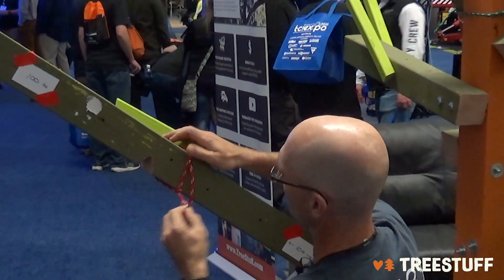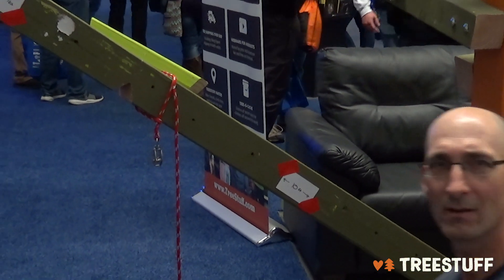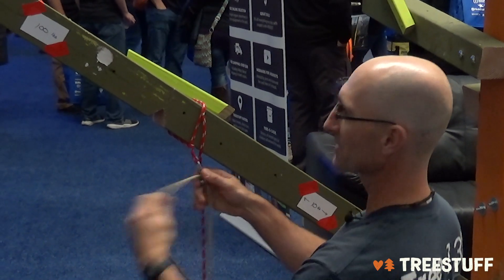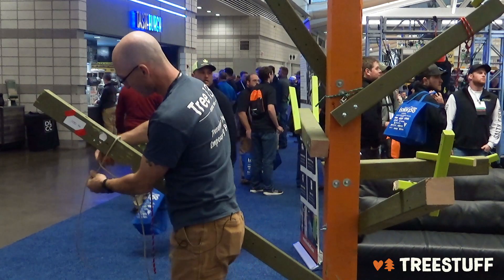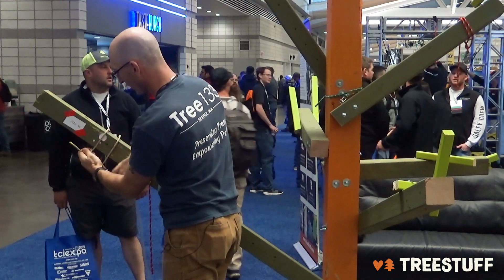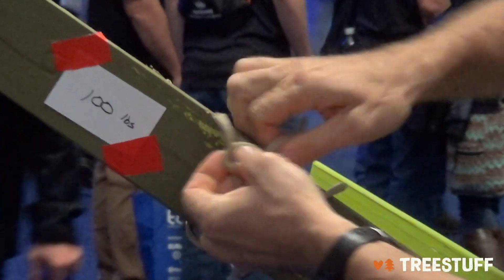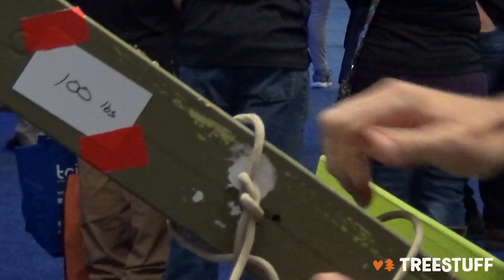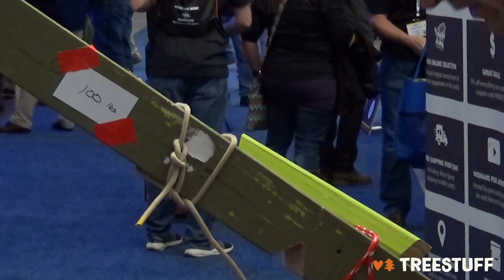I'm going to set my rigging point. It's 100 pounds — how big a gear would I need? My ground guy ties that on and sends it up. I'm going to set up a half hitch underneath and a running bowline up above. I want this piece to be really secure; we don't want to do property damage. I've got my running bowline and my half hitch, and I've got it run through my rigging point.